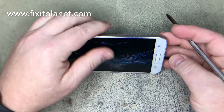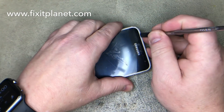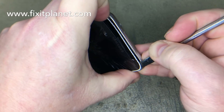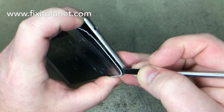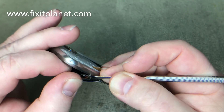You can use a heat gun to heat up the display — we just put it on a hot plate, got it nice and warm — and we're going to use our metal tool to pry the screen off. It's stuck down to the frame pretty well, so you may have to use a little persuasion to get it to come off.